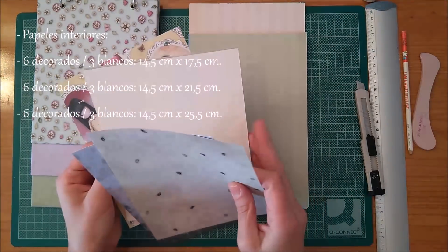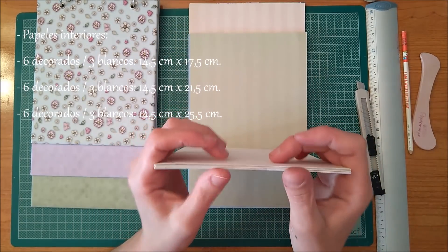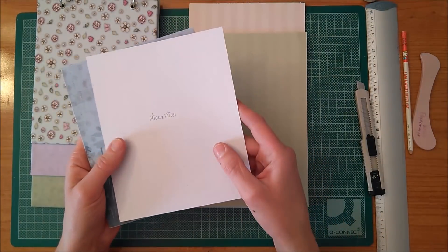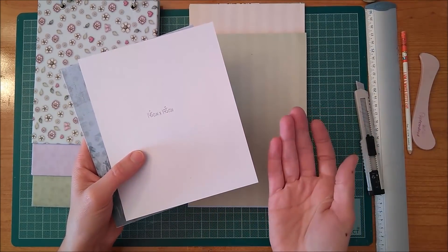Two decorated papers, one white cardstock. Two decorated papers, one white cardstock. Two decorated papers, one white cardstock. All these little pages are going to have the following measurements: 14.5cm x 17.5cm. That is six decorated papers and three white cardstocks.